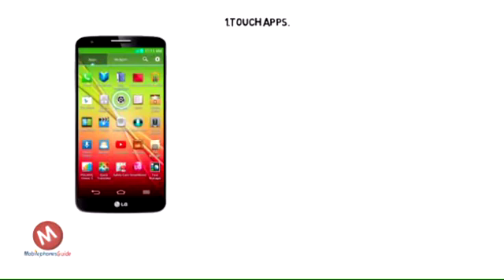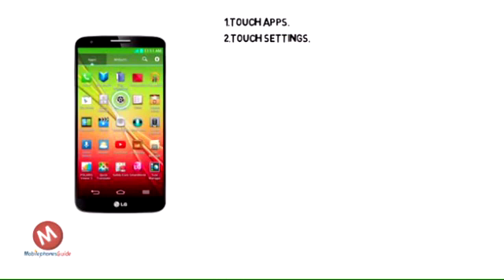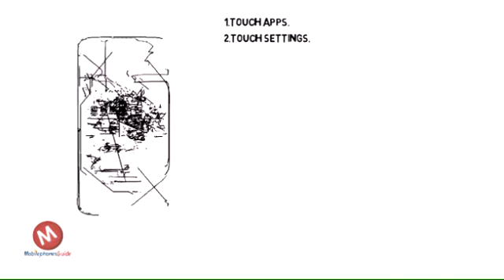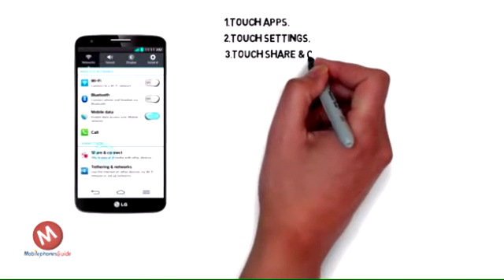On your LG G2, touch Apps. Scroll to and touch Settings. Touch Share Connect.